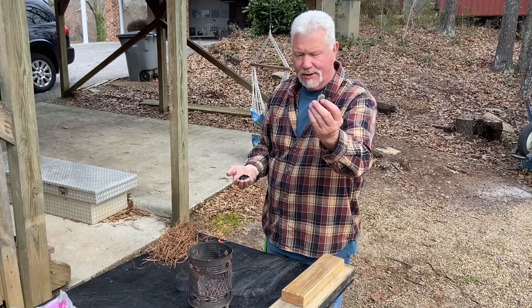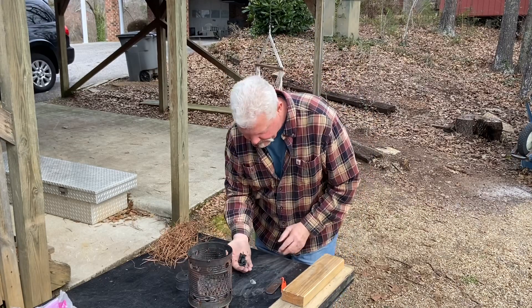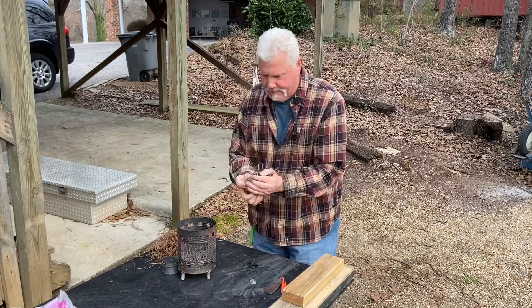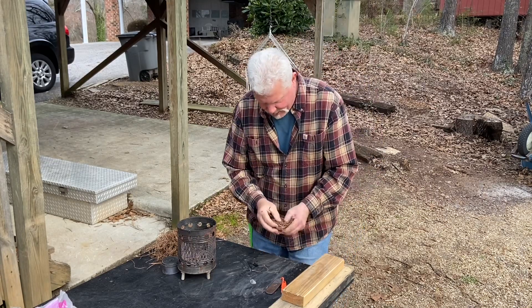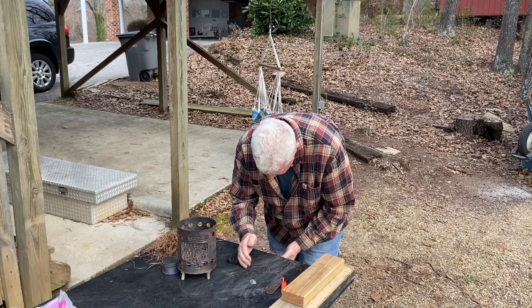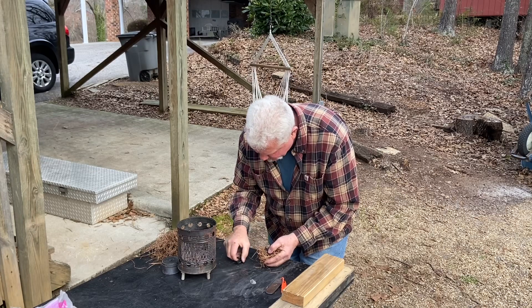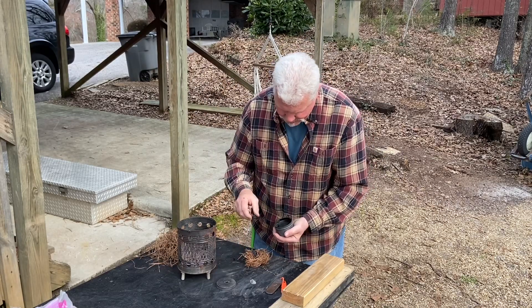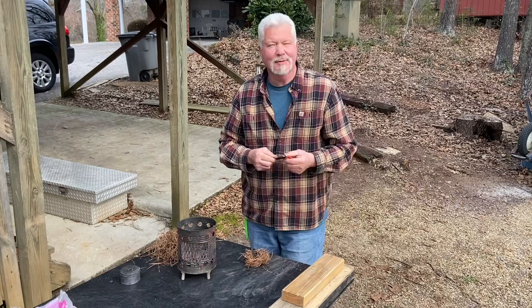I got a small chert flake right here and my steel made out of a nicholson file. We're going to cast sparks down onto this charred punk wood. I'm going to take these little pieces, stick them down in here first, and then put another couple pieces with it. Save the other pieces. Alright, let's cast some sparks.